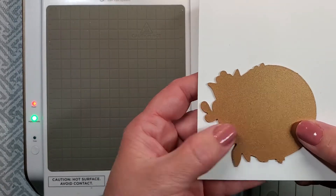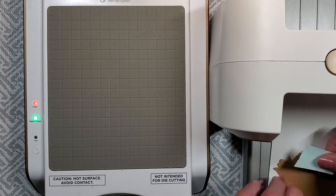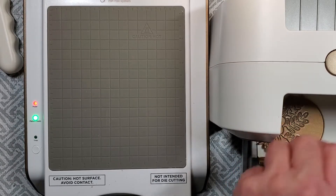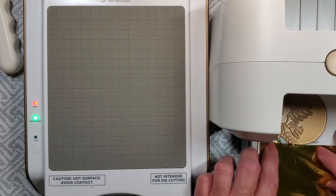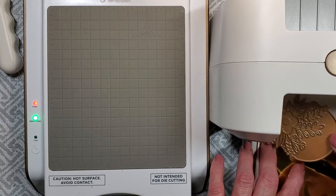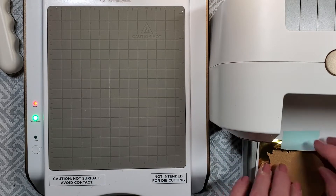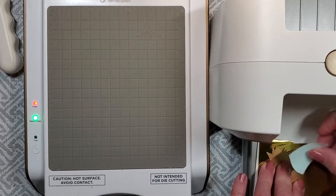Now I'm going to be using this Blooming Ornament. This is meant to create an ornament for Christmas if you use it with all of the pieces that come in the set. But I'm just going to be using the floral portion today with some gold foiling, and that's going to create that beautiful gold blooming ornament. I'm actually going to just cut out the floral portion with my scissors to use as another focal point for my card front.